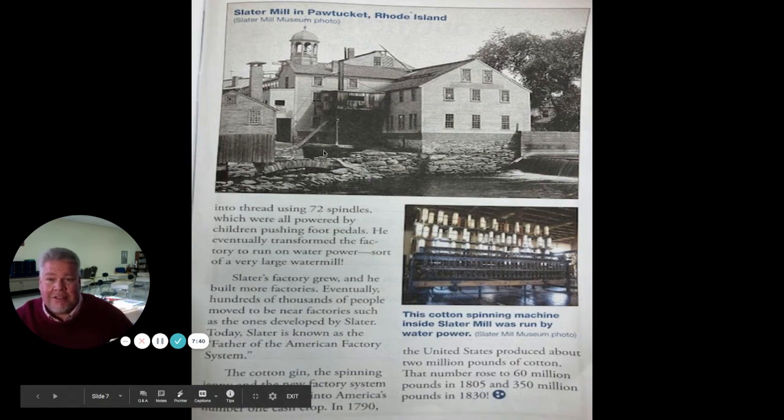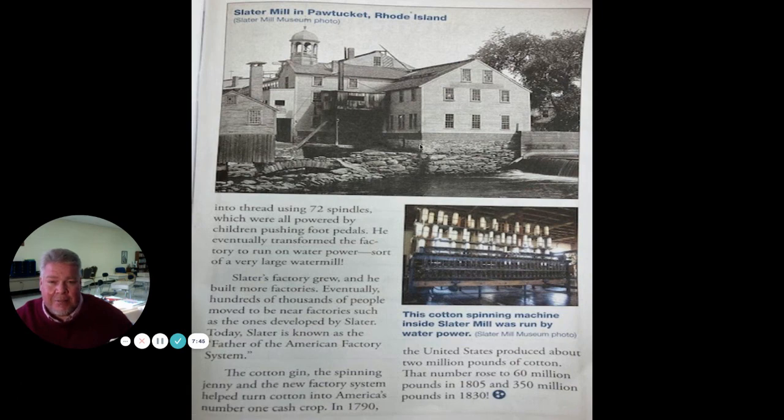Here was the Slater mill, the first one he built in Pawtucket, Rhode Island. This is where they made all the cotton into yarn and textiles. This cotton spinning machine inside Slater mill was run by water power.